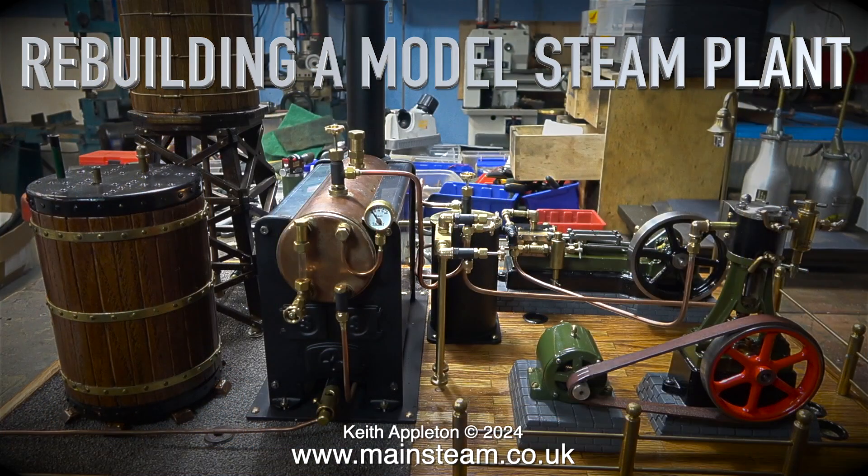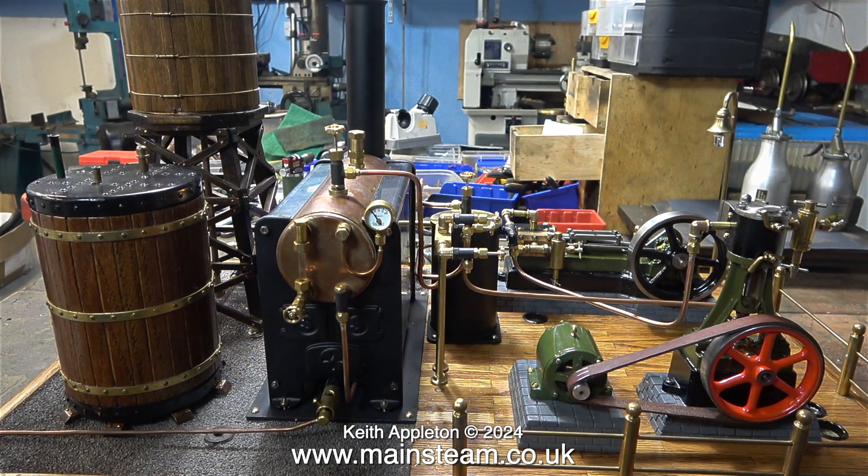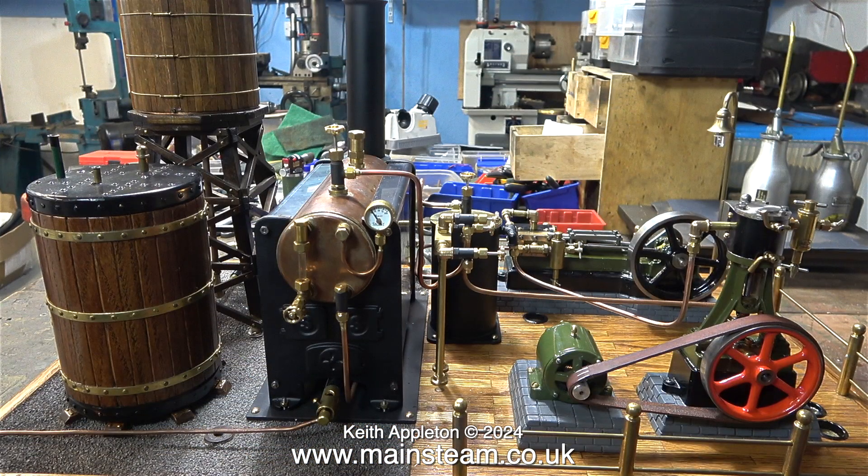Rebuilding a Model Steam Plant, Part 49. The rebuild of this steam plant is now completed. Here is the first live steam test of the finished plant. This plant bears very little resemblance to the one I received. The excellent baseboard is there, as is the plastic canister which used to hold the gas tank, not forgetting the very American-style water tower. Originally I was given this plant by a man in California, and there's not too much left of the original plant.